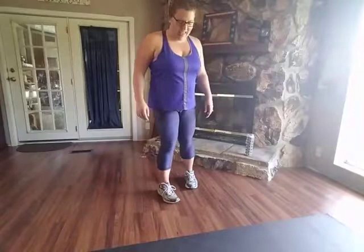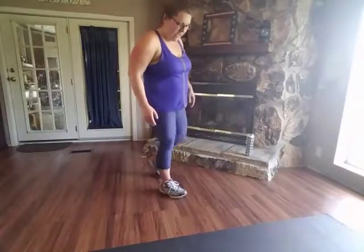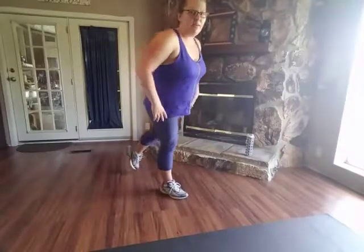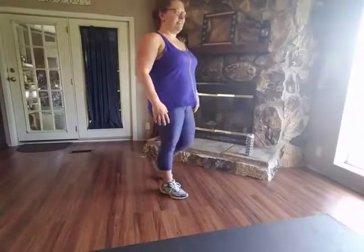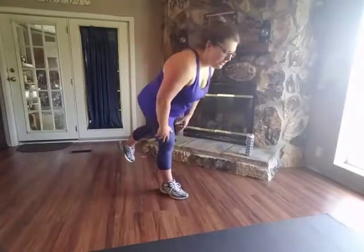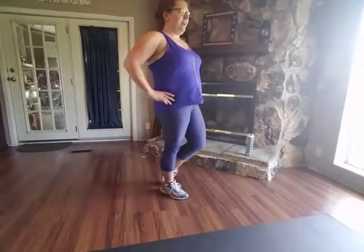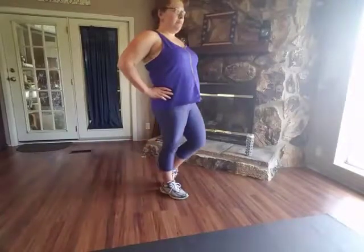Whew, legs are burning — I don't know about you. Alright, switch it up, other leg. Your left leg is back, your right leg is forward. Keep those abs drawn in. Here we go. Down. My balance is worse from this side. I put my arms down sometimes because I've done these with weights before and it kind of helps me with the counterbalance.